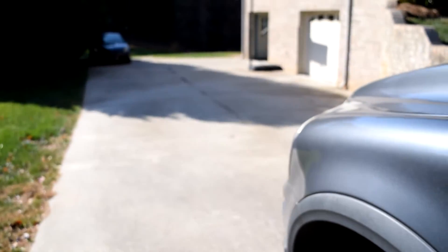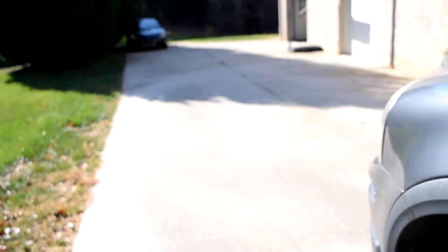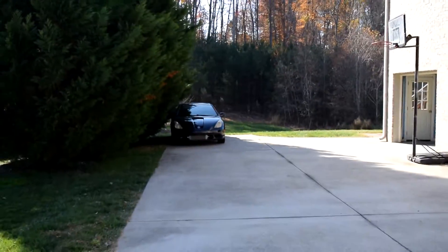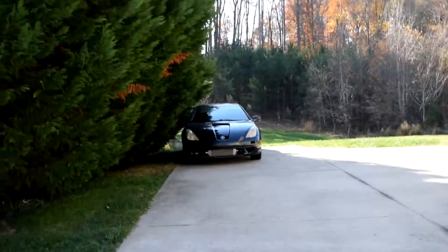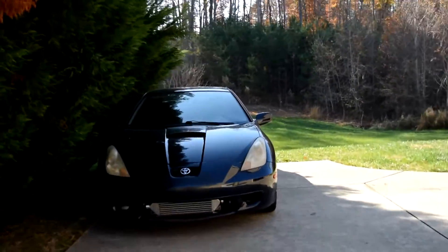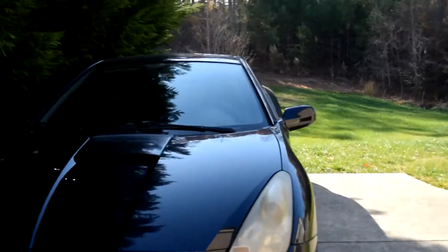Alright, so we got this car out and we can go ahead and get the Celica in. I'm not going to turn it on because there's no point — just gotta save that gas. Make sure it goes all the way in. The Celica is extremely dirty as you guys can see; I have to wash it at some point — I've kind of been neglecting it.